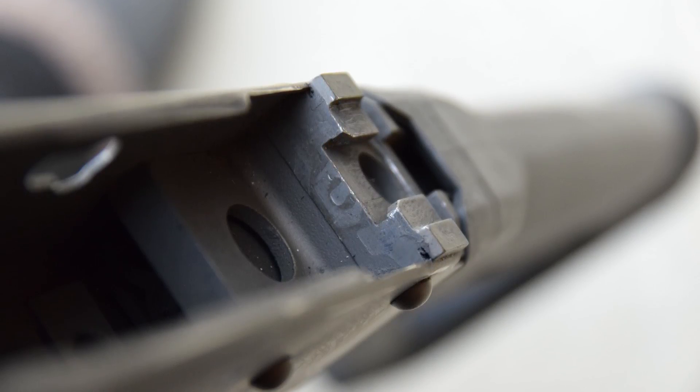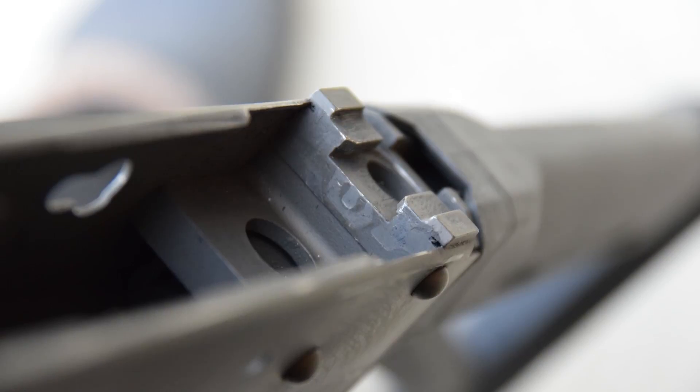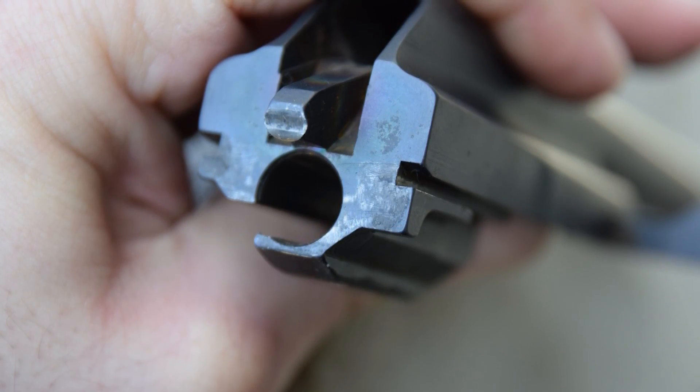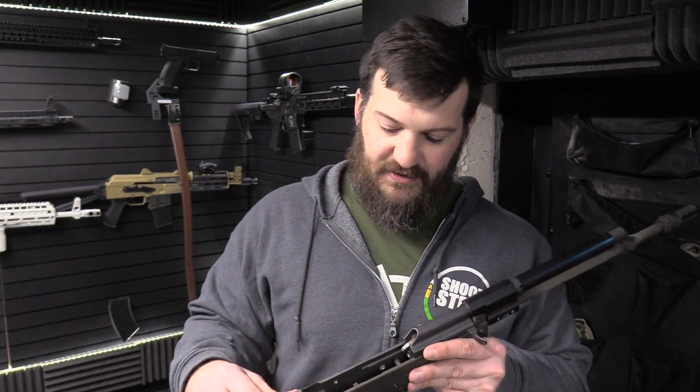Moving forward to the trunnion. On the rear trunnion, we do see a little bit of impacting, but nothing that's super major, especially considering that we shot the gun suppressed so heavily. We expected to see a little bit of impacting going on there — it is not giving me any cause for concern. It actually looks better than the Wasser trunnion I have — in fact, it looked better than the Wasser trunnion when the Wasser trunnion was new.